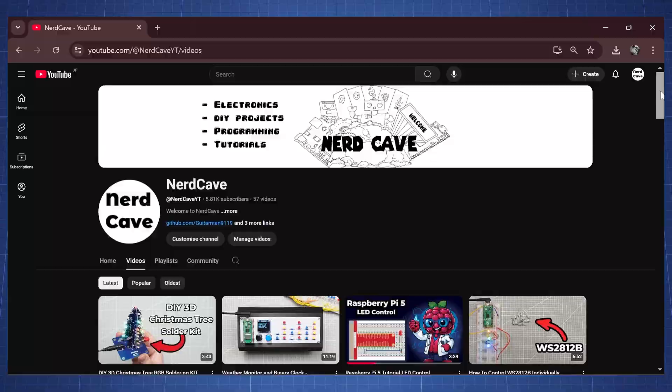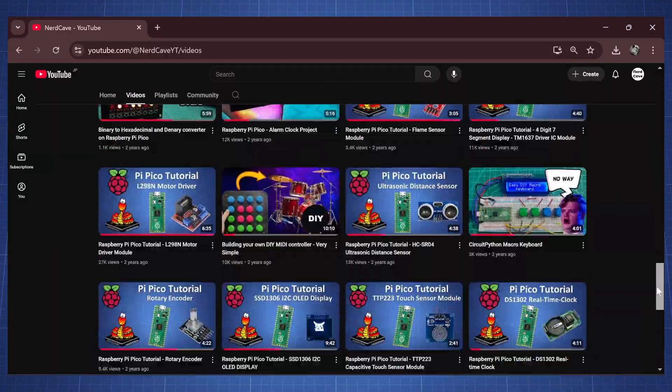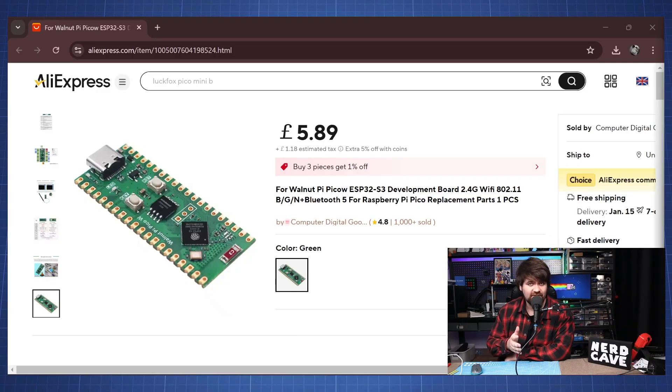Hello everyone and welcome back to the NerdCave. As you already know, I love the Raspberry Pi Pico and I make a lot of videos on it. Recently I found this unique Pico W clone — it is called the Walnut Pi Pico W, and this is based on an ESP32-S3 development board.